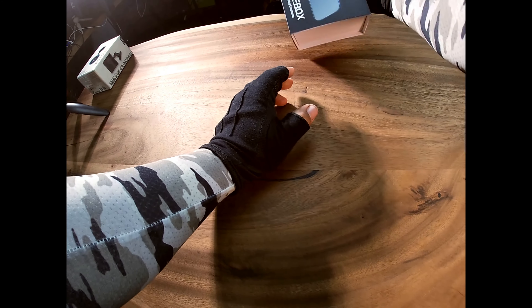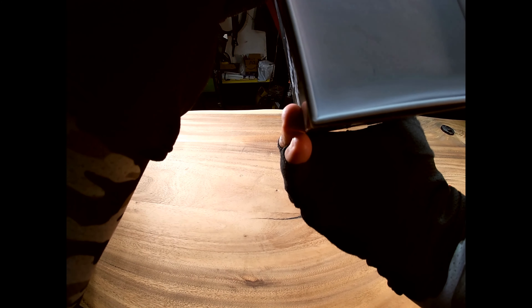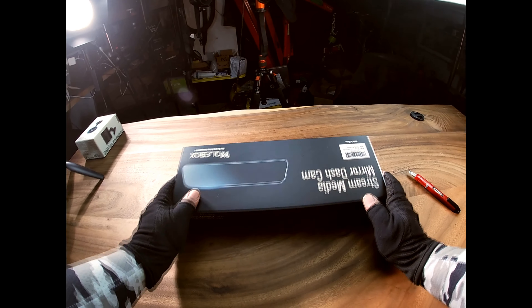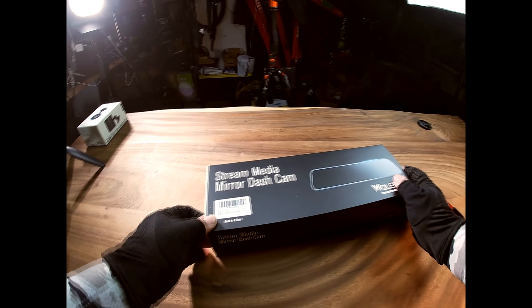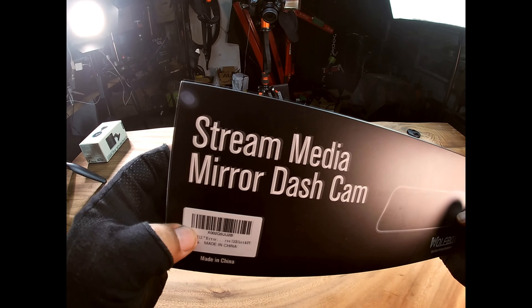One thing I see so far that I'm not liking is there's some damage on the corner of the box. Other than that, I don't think it's gonna be a deal breaker of any sort, I hope. Now I just got to figure out how to get into it — obviously there's a product number if you're curious about getting this one.